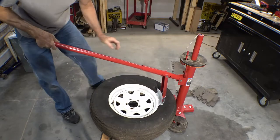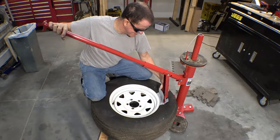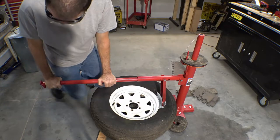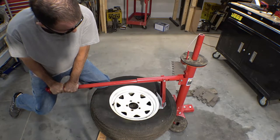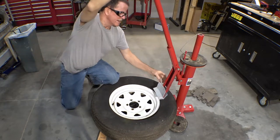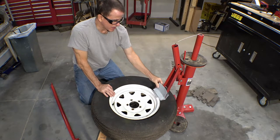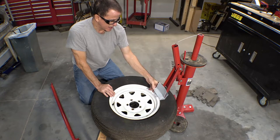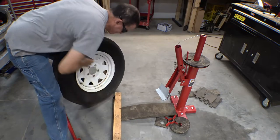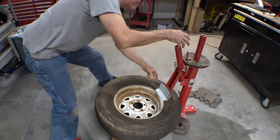Ha — that's what I thought might happen. There we go. It gets caught in there and tries to pull itself off if the bead doesn't break all the way. But that's not too bad. Stacking two-by-fours to make the tire sit level is not too bad, but I'm going to come up with something better than that.